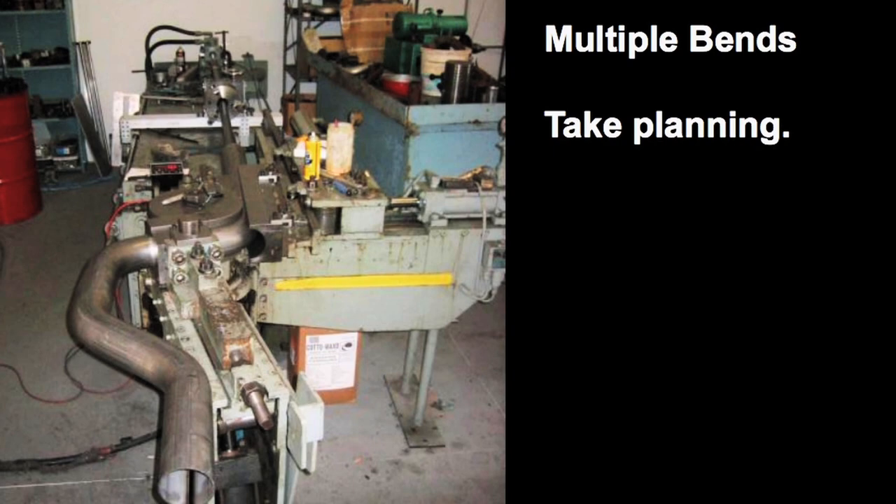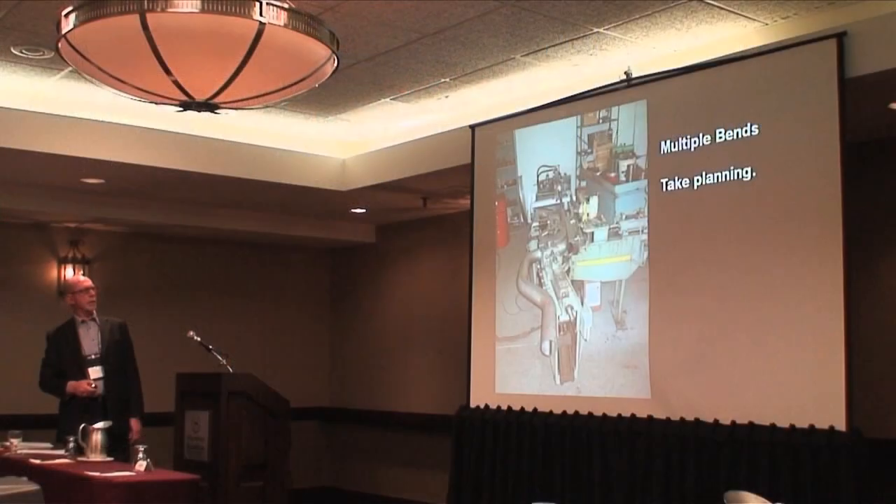This is a picture of a complex bend on a rotary draw bender. This would have been bent at one end and then flipped around and bent at the other end. Sequence is very important because it all has to be fed down that straight mandrel, and if you do the wrong bend first, that's not going to work out.